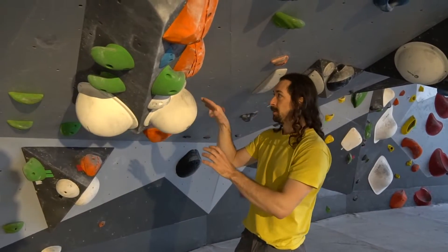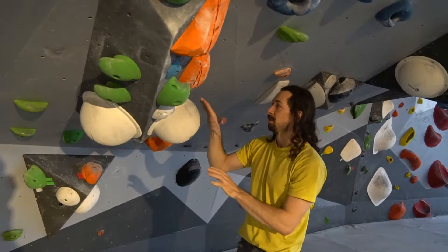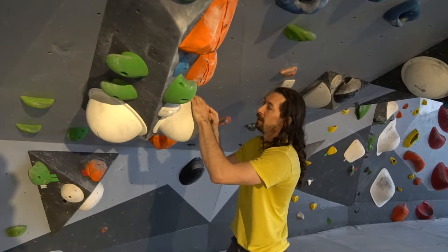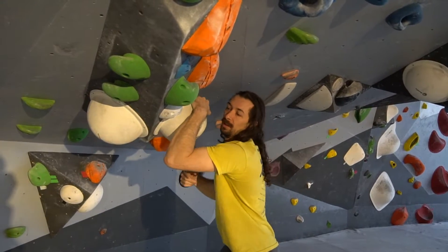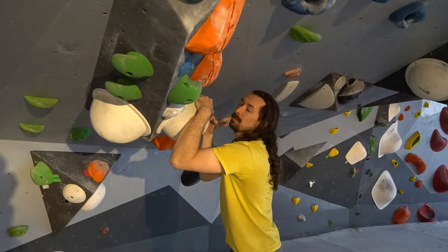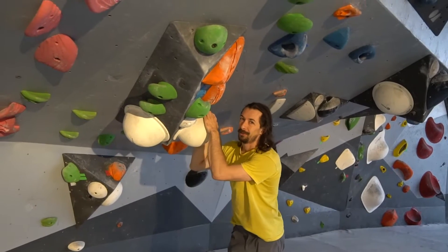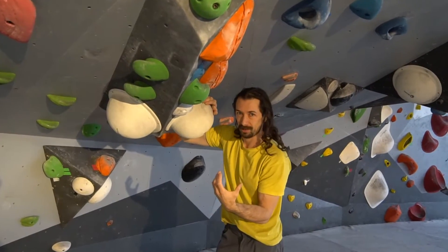Another trick with slopers is finding the best part of the hold — sometimes it's not grabbing it front on, it's wrapping it with the side of your hand. Find the way you can use all of that surface to dig in. Even part of your wrist can get in there and create some opposition, which can make slopers much easier. Wrapping, meat wrapping, meat hooking — it opens up a lot of new possibilities for how to turn a sloper into something more multi-directional.